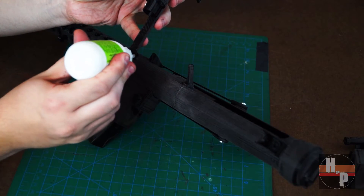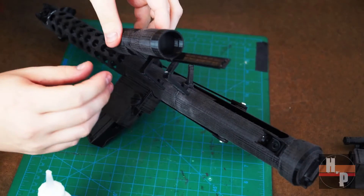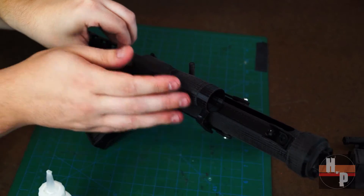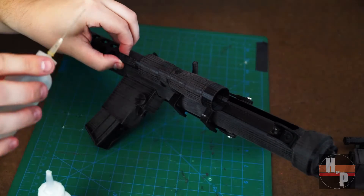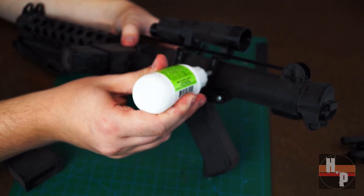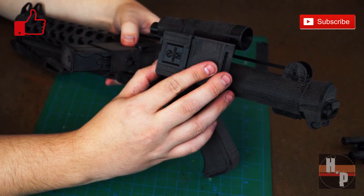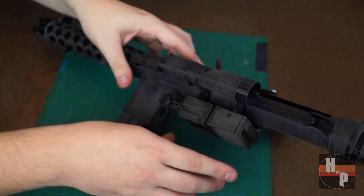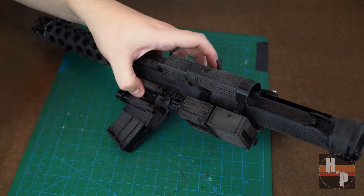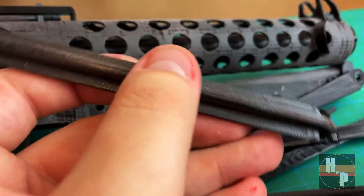I found that it was easier to attach the scope unit separately before attaching the unit to the blaster. Then on the two L-brackets I glued the block mechanism. Make sure to align this piece so the two small barrels are facing the block mechanism. To attach these barrel rods, you will need to use a little force and bend the pieces in order to make them sit properly in the holes.